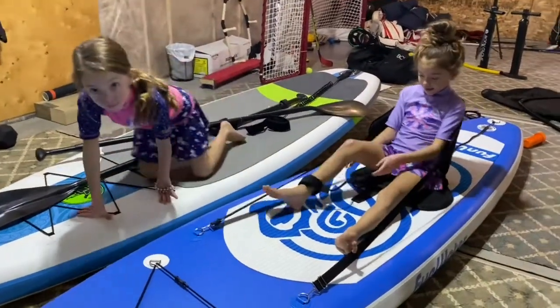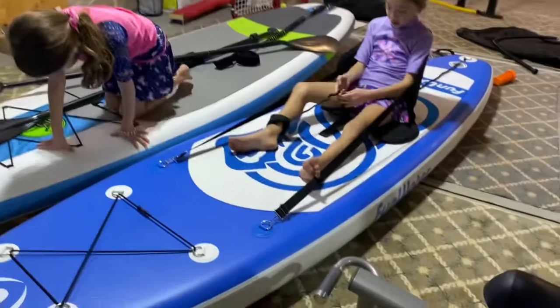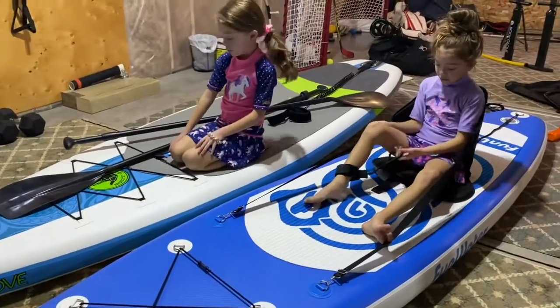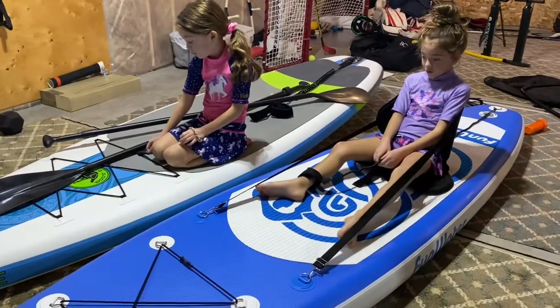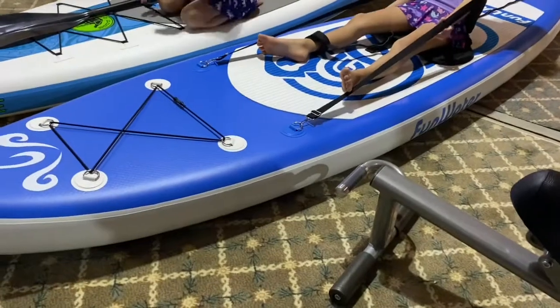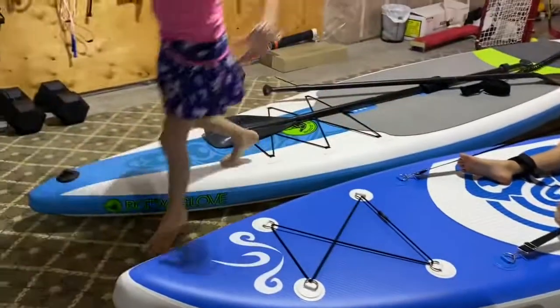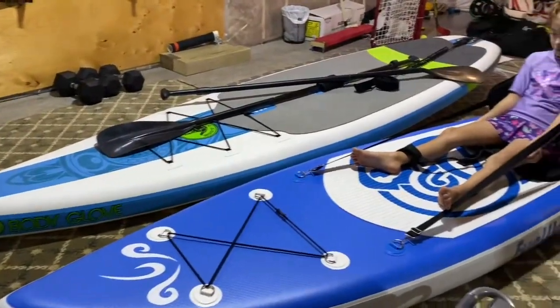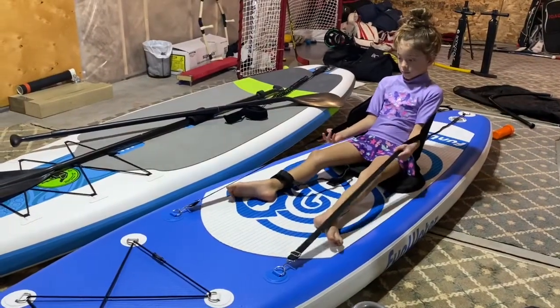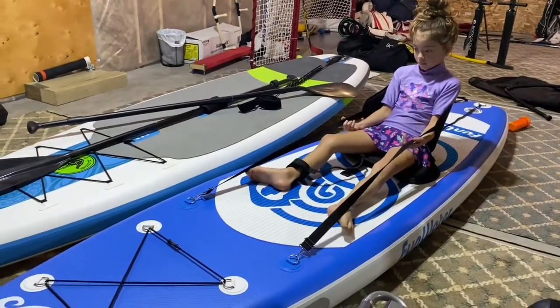We will see you guys in the spring with a report on how they do on the water and see if we're happy with them. We'll hopefully get some videos of the kids on them — they're going to be the primary users of these Fun Water paddle boards. Mom and I will use the Body Gloves since they're bigger. Thank you for watching, and we will see you guys in a few months.